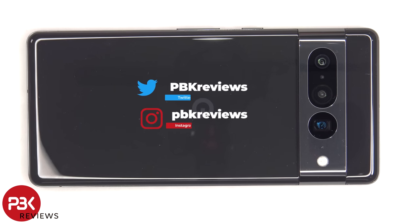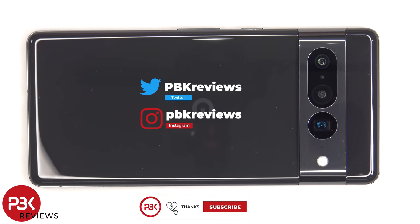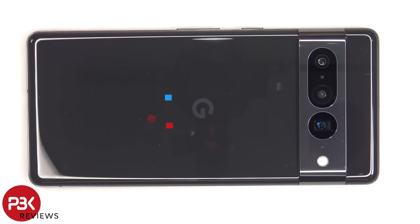This is the Google Pixel 7 Pro disassembly. If you want to see more videos like this, make sure you subscribe and follow me on Twitter so you'll be notified when I upload a new video. And if you need any tools, there are links in the description.